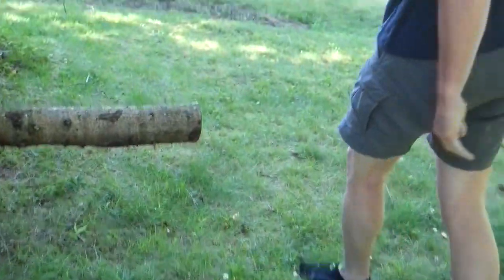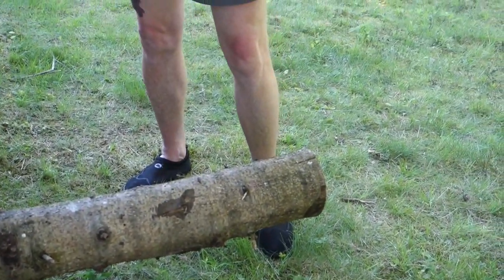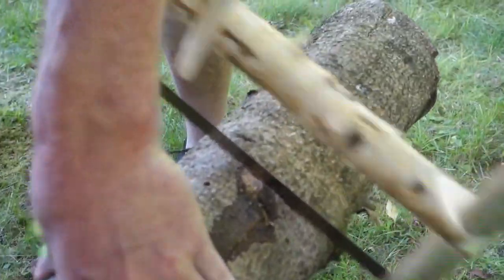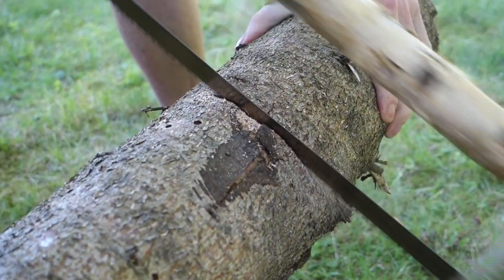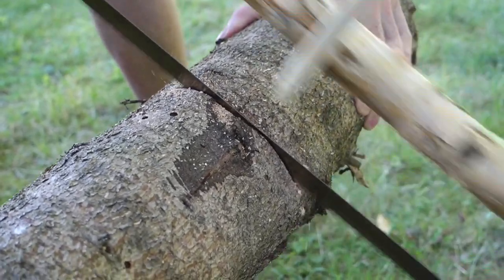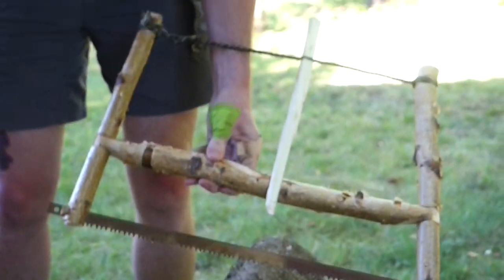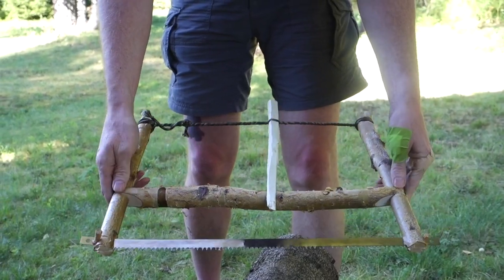Here's a nice big trunk — not that I'm going to saw through it completely, but just to show the idea. It's a bit unhandy, but as you can see it will go through very nicely. A very cheap solution.